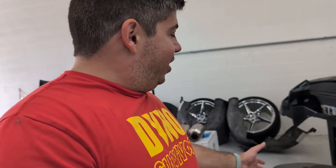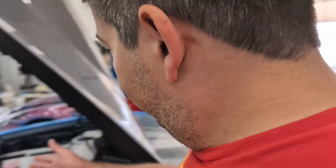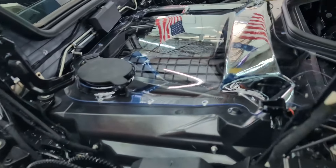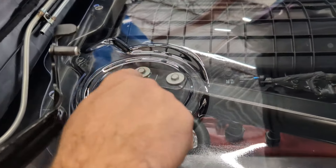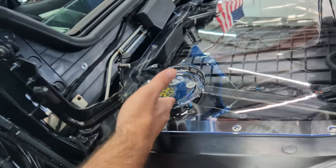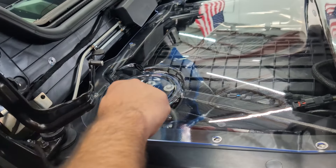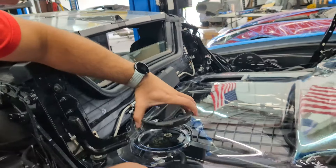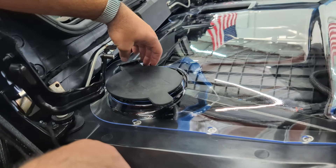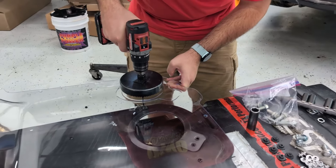As you guys know, we're replacing this engine cover that you can't see the engine bay through with this Paragon clear cover. However, this part is not drilled out. I believe it's a provision for the E-Ray, probably for the battery cooling system, that obviously was intended but was not cut out for us. So we're going to have to cut it out and drill some holes in order to get this piece on.